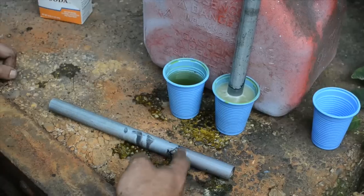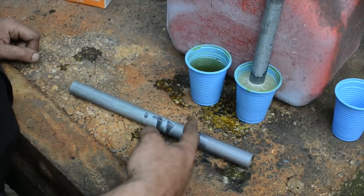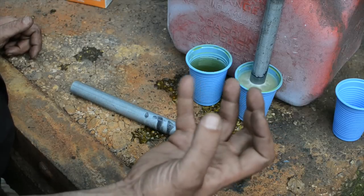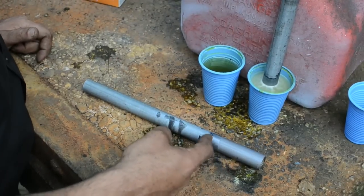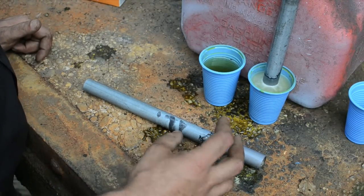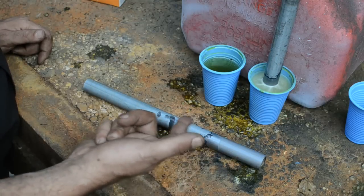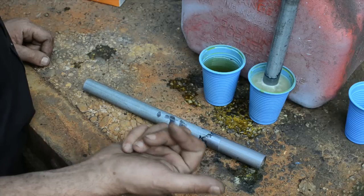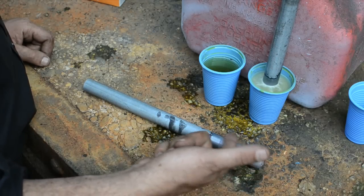Over here you can see a pretty sharp line — that was the level of the acid. Below that, that's just dull, straight, uncoated steel. It's already starting to oxidize; if I leave it out for another 20 minutes it'll probably be red with rust. Above that is a layer that I think might be de-galvanized, where the fumes from the acid rose up. And then up above that, straight up galvanized metal. Look at the color difference — galvanized here, maybe de-galvanized here, and then bare steel.